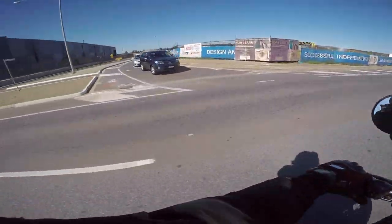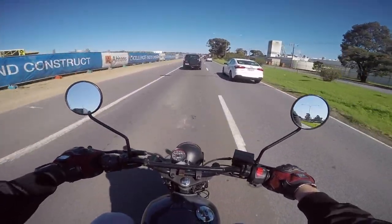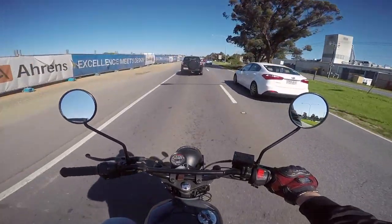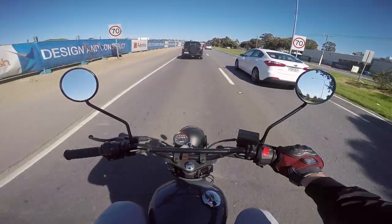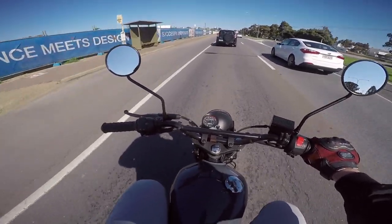Plenty of oomph. The only time it might feel a bit underpowered is when you're overtaking on the freeway, but you're good up to 130km/h on one of these — similar sort of speeds to a Royal Enfield 500, but you're on a 250.